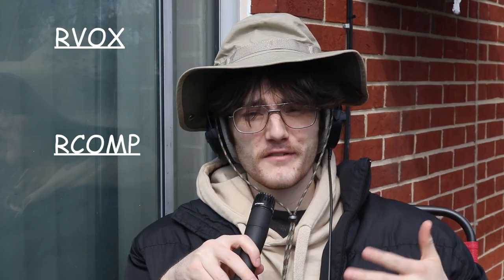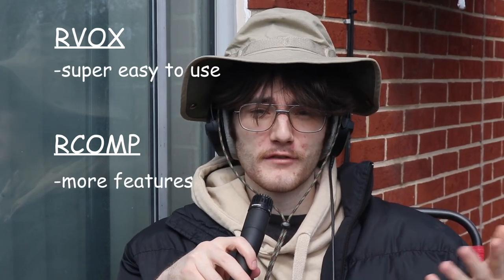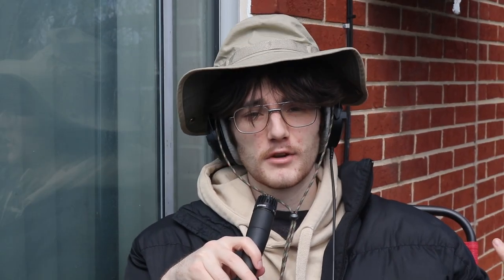When I was debating whether to get RVox or RComp, I thought RVox was only for vocals — which is not true, you can use it on whatever you want. RVox is super easy to use. RComp is maybe better for those who know more about what they're doing. Totally up to you, but both are very good compressor plugins.